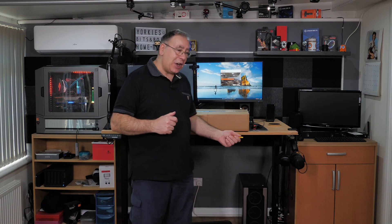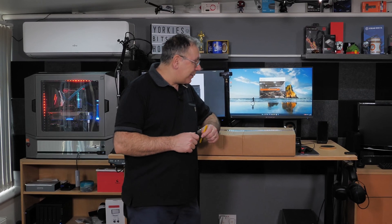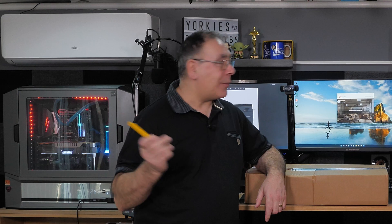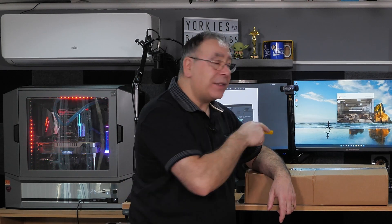Then I'm going to take it out and put it in my other machine. With that, let's get the unboxing done, see exactly what you get for your money. I will install it into that one as soon as the bench test is finished.